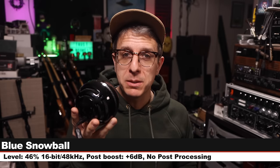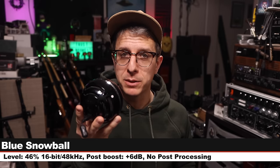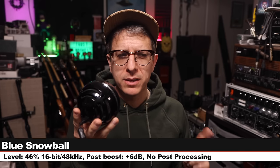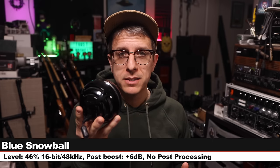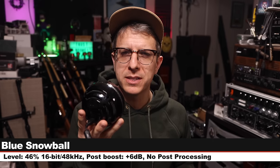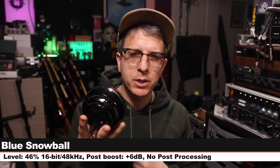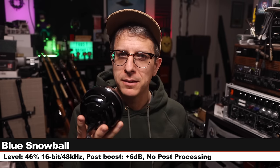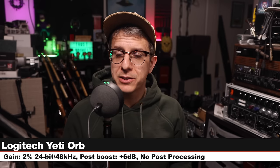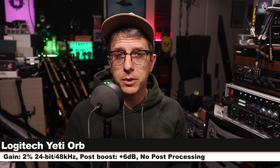Next, I am on the Blue Snowball, six inches off, input level at about 46% on the cardioid polar pattern, recording 16-bit 48 kHz. This microphone costs between $40 and $70 at this point. Here is how it sounds compared to its spiritual successor, if you could call it that.